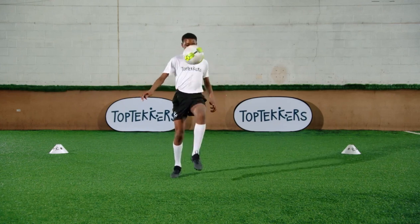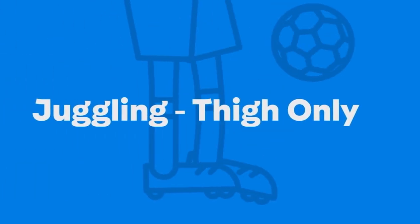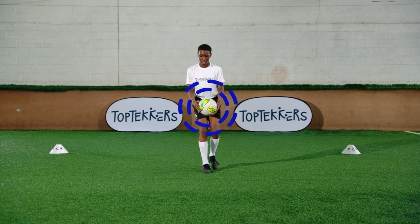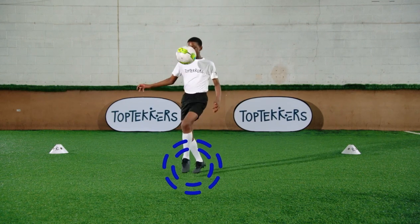Welcome to the Juggling Thigh, Top Techers. Start with the ball in your hands. Stay light on your toes so you can move your feet.